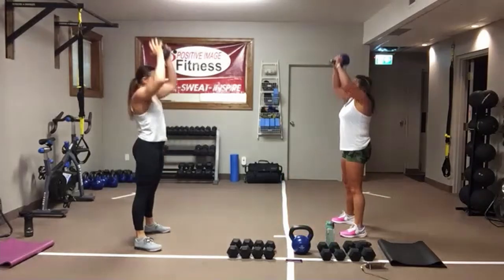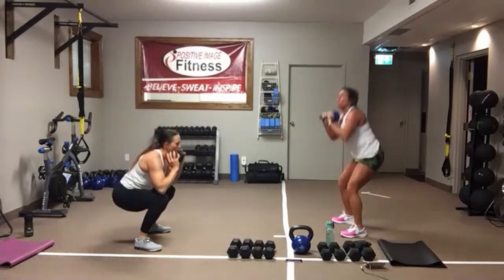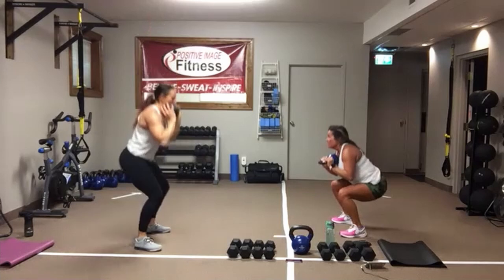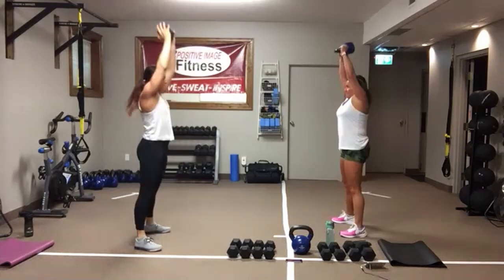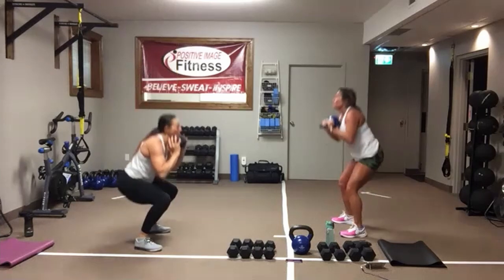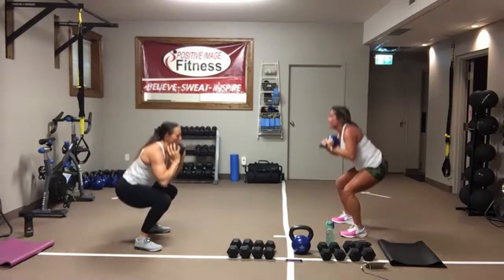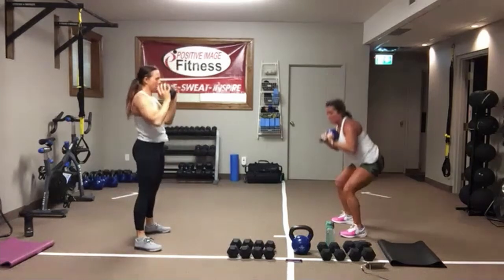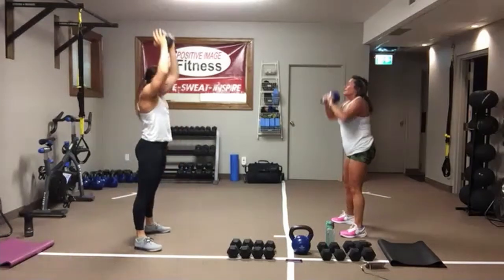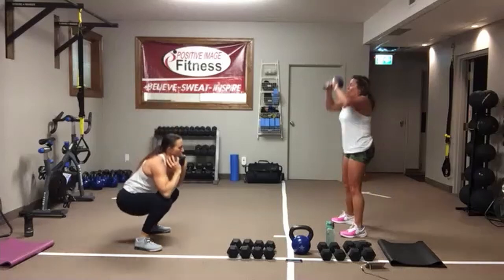Sit back into your heels. Lock that core on. At the bottom, squeeze the glutes. Keep the eyes looking straight ahead, especially when you push up overhead — don't look at it. Keep that core tight. Sit back. You've got less than 10 seconds. In 4, 3, 2, 1.